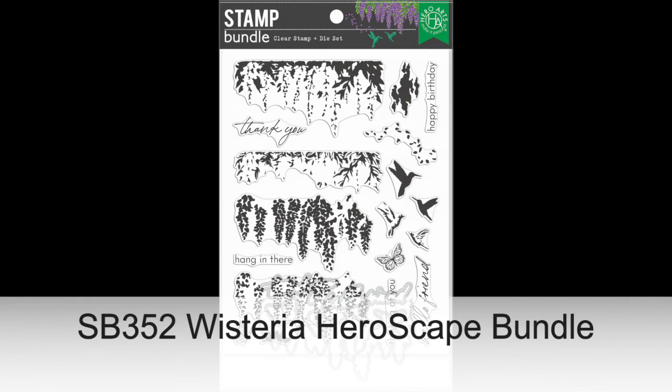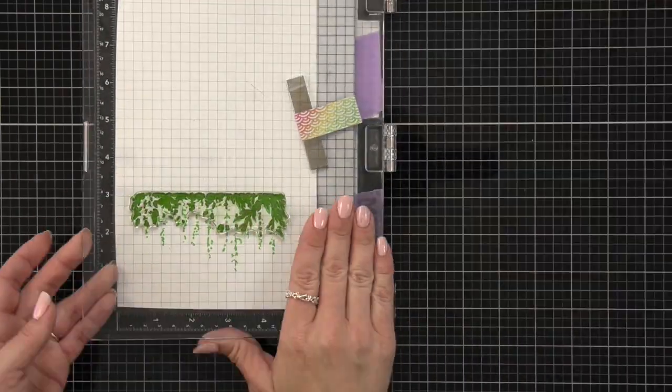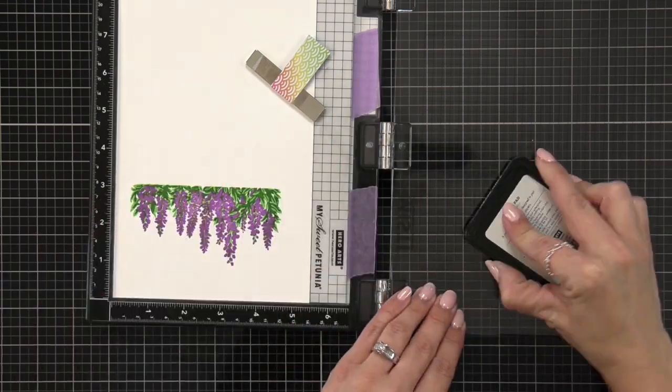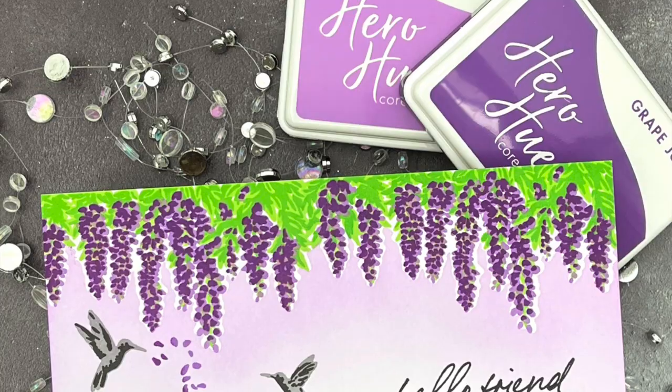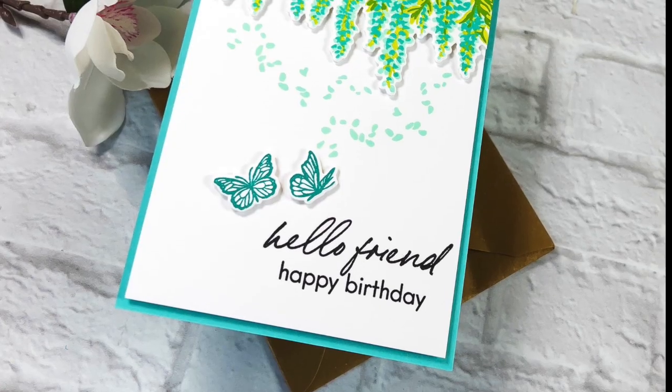Wisteria Heroscape Bundle contains the 6x8 stamp set and coordinating dies to create a stunning bow of wisteria. Easily add color by inking up the four layering stamps to build the wisteria. There's also a color layering hummingbird and fluffy cloud, as well as two butterflies and five sentiments.